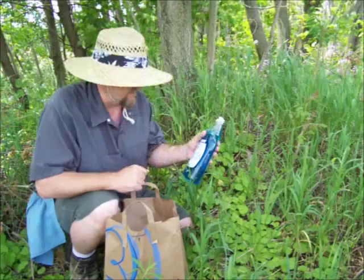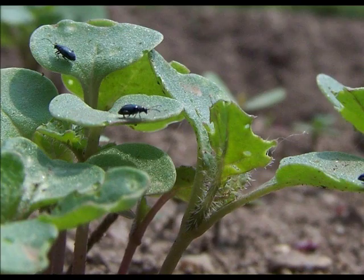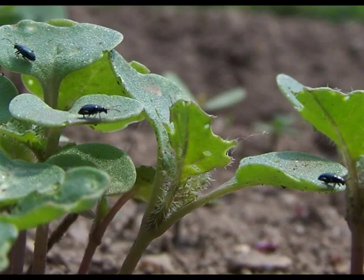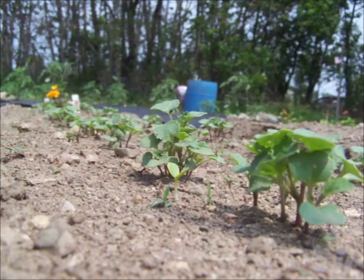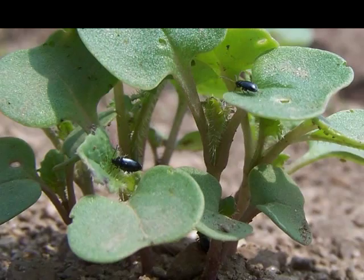I came out the other day to look at my kale and I'll show you some images and some close-up video of what I found. These tiny little green beetles — they're called flea beetles.